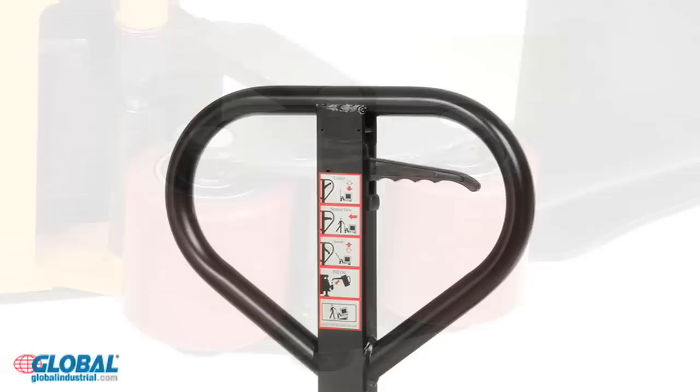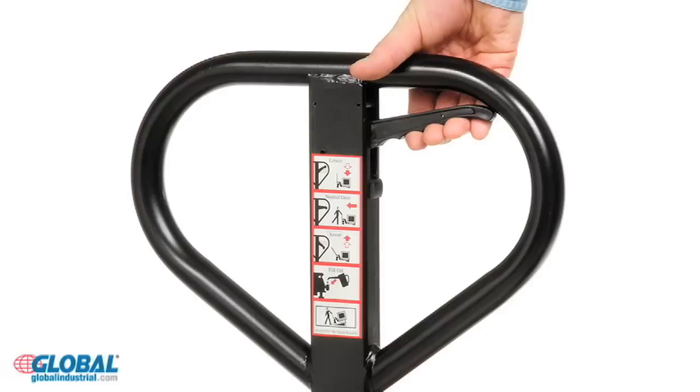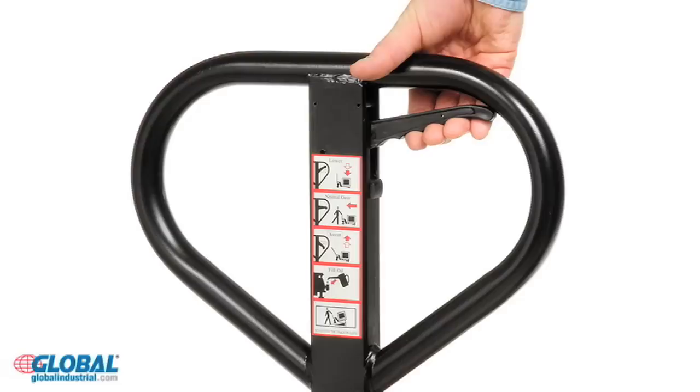The spring loaded loop handle includes an easy to operate three function hand control for neutral, lift, and lowering fork height from three to seven and three quarters inches high. For products like this, your worries are a thing of the past. Let GlobalIndustrial.com help your business grow.